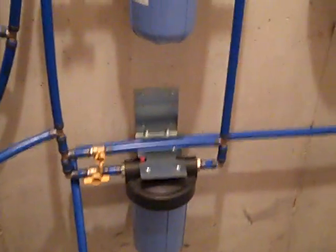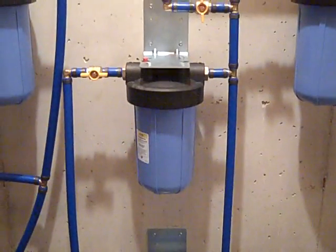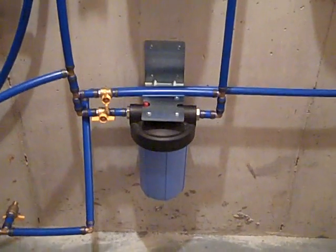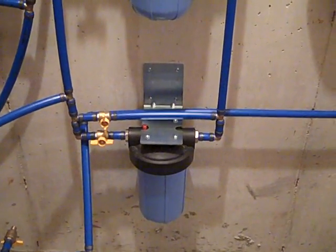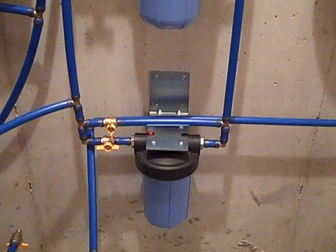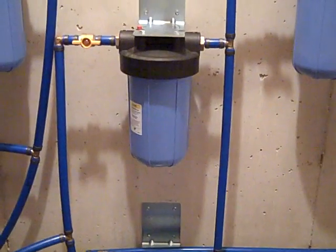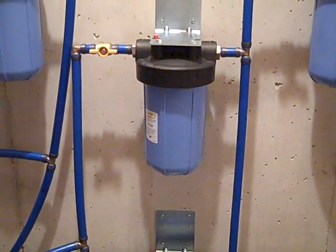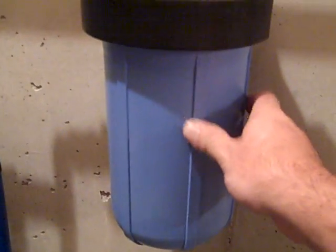These two big blue canisters contain the Doulton Rio 6 candle system. They're 0.2 micron ceramic candles, so no bacteria can get through. They will catch some viruses, but that's not really an issue here — bacteria is the main concern.